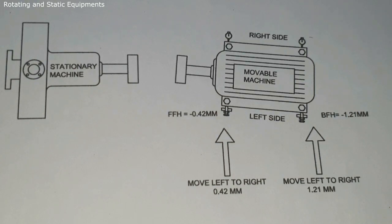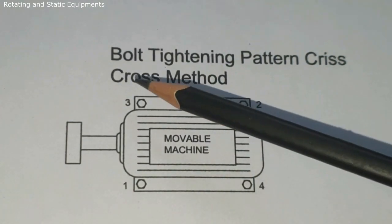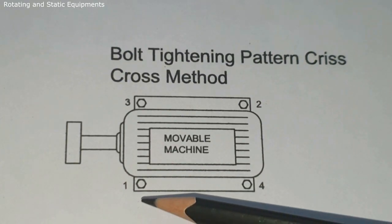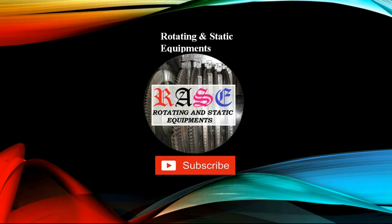Vertical movement corrections were already completed, and now horizontal movement has also been corrected. Tighten the movable machine base bolts one by one using the criss-cross method: tighten all bolts by hand first, then to 50% of torque, then to 100% of torque, and finally recheck the torque. Take the final alignment reading and confirm the readings are correct and accurate. The final alignment reading should be within tolerance. This completes the full procedure for Rim and Face alignment formula method.